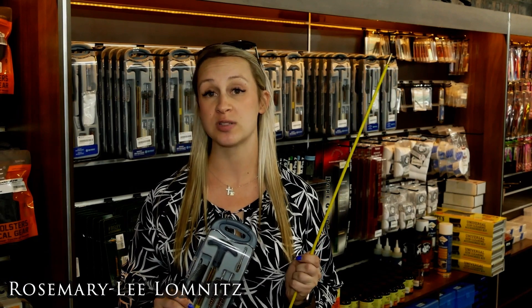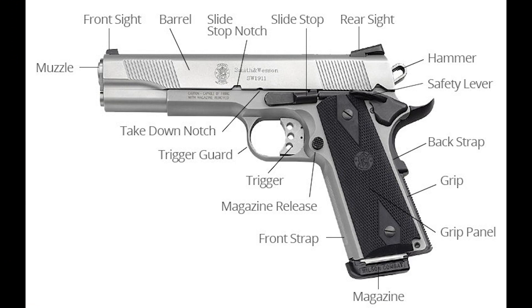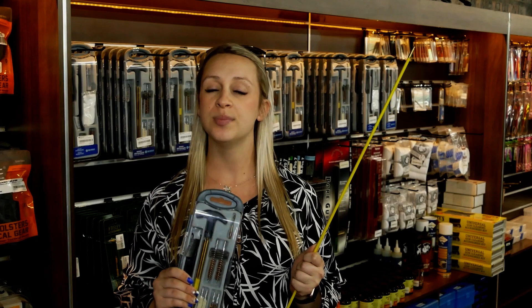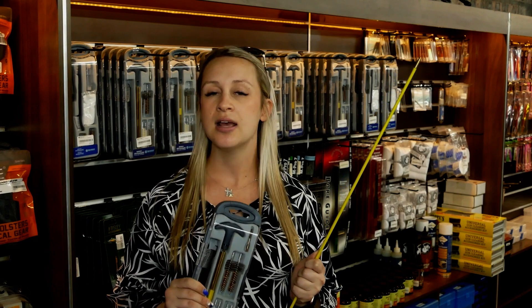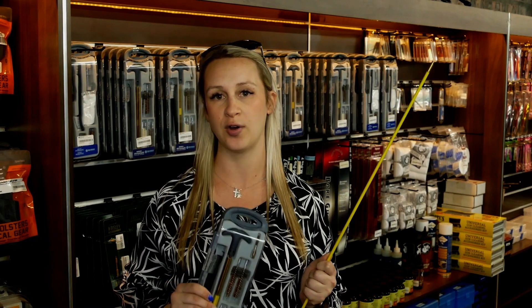Part of being a responsible firearm owner is keeping your skills sharp. It's important to understand the mechanical characteristics and safety operations of the firearm that you have chosen. Remember to read and understand the instructions, warnings, and safety devices the manufacturer has included with your firearm.